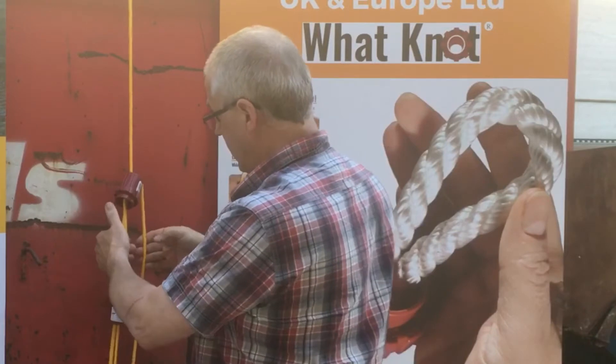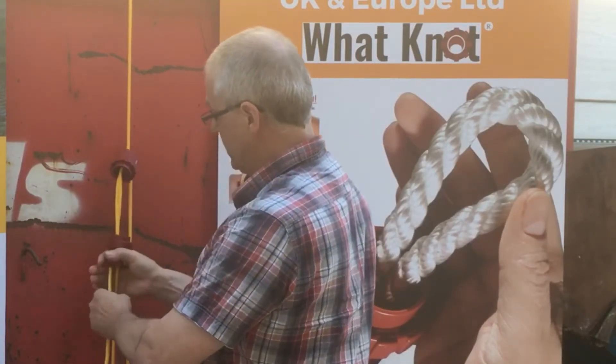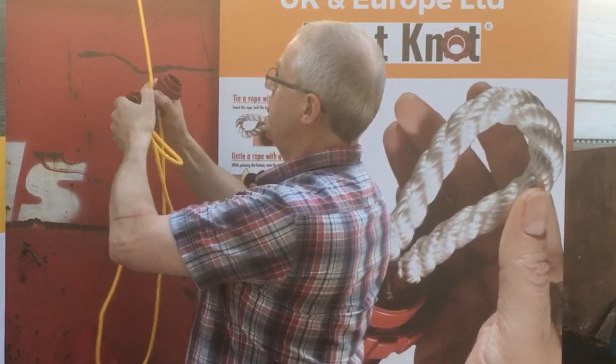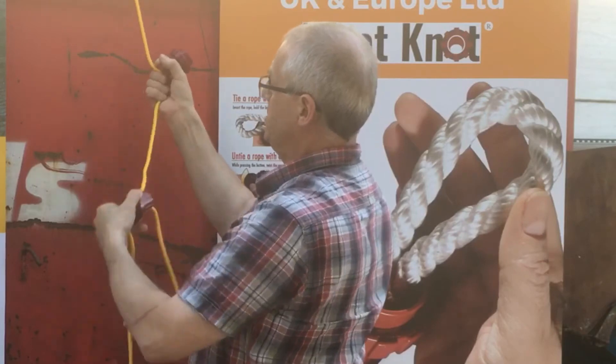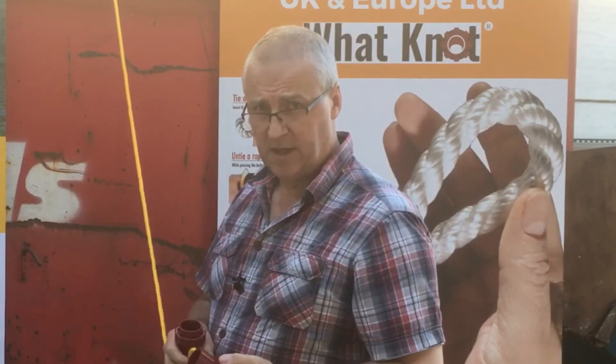Loads of tension in the rope, tying something down really really well. And to undo it, simple press the button and twist and it's undone — simple press the button and twist and it's undone. You're left with all clean rope, do whatever you want with it. Thank you.